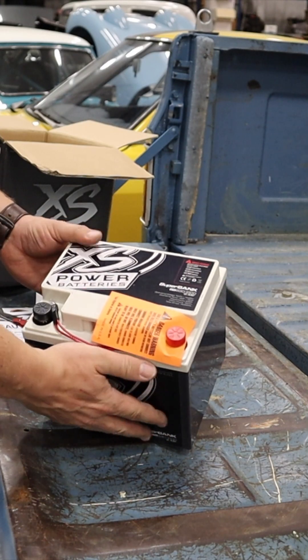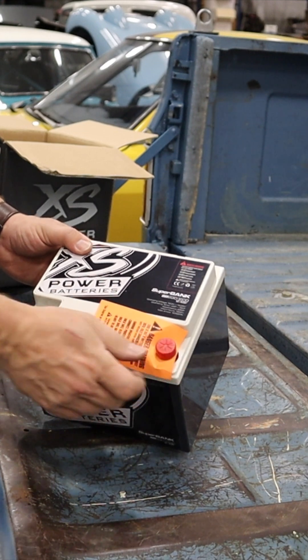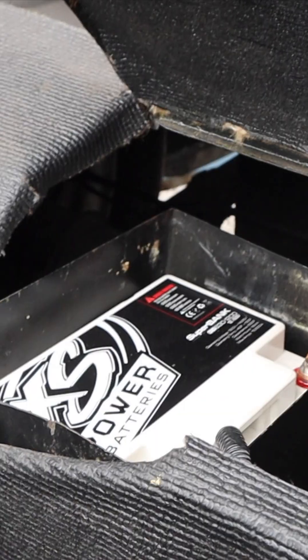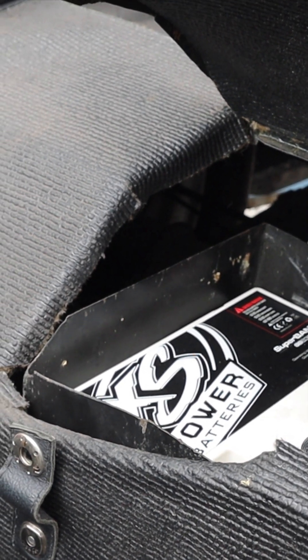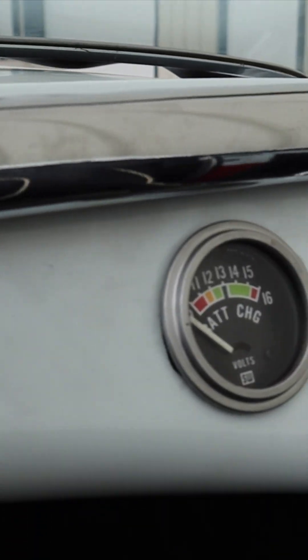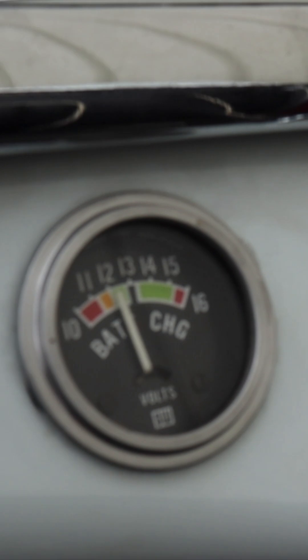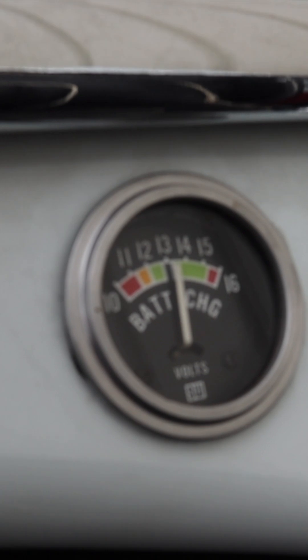You'll see on the top there are terminals for ring terminals — positive and negative, just like any battery. This is the car we have the Excess Power ultra capacitor superbank installed in. You can see over here there's a voltage meter, and with the ignition on, the ultra capacitor is currently charged to just over 13 volts.